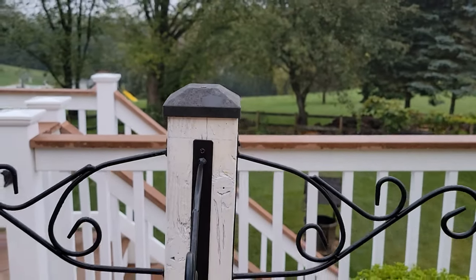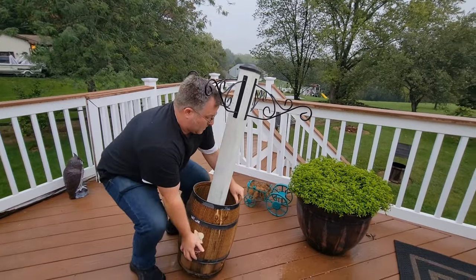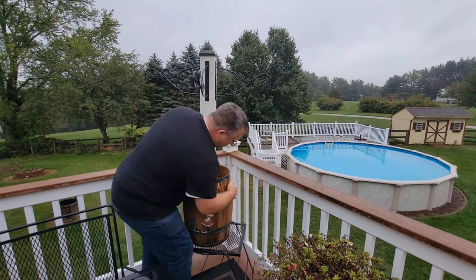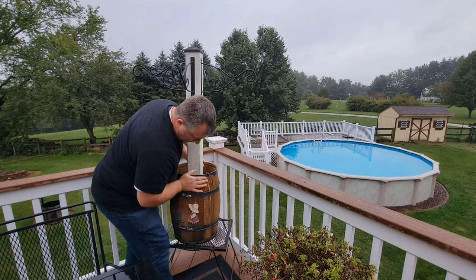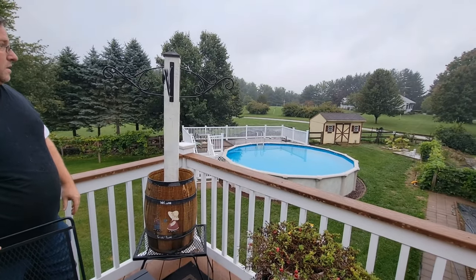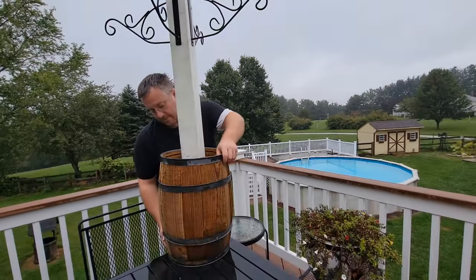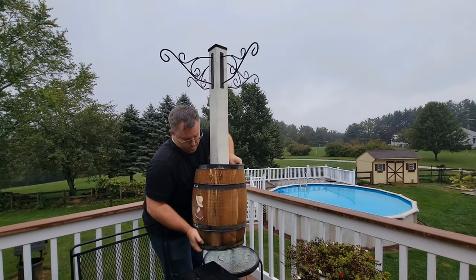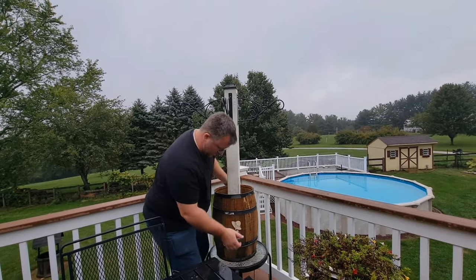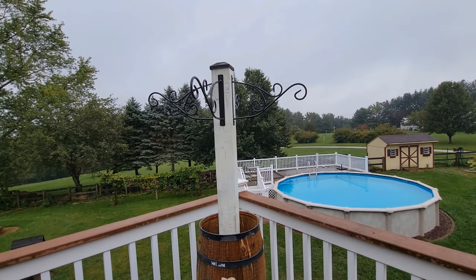Perfect! Check that out. Put it right there. Is it too heavy for the table? Find out — I hope not. It looks good, I think it looks nice. And then we have the bird feeder up — it's going to be set. Beautiful.